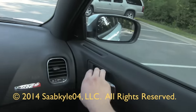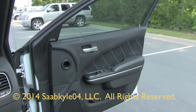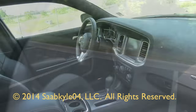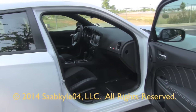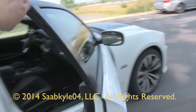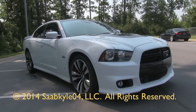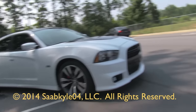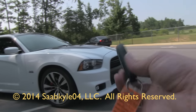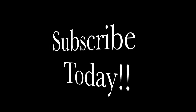The Dodge Charger SRT8 represents one of the best performance bargains you can buy, featuring great build quality and an impressive list of features. With the SRT Hellcat on the way, there will be exciting times ahead as we see SRT taken to the next level. I hope you enjoyed this in-depth look at the Dodge Charger SRT8. Be sure to stay tuned — there's a lot more where that came from. Take care, everybody.